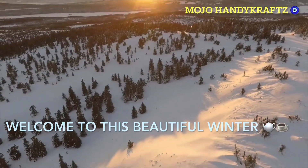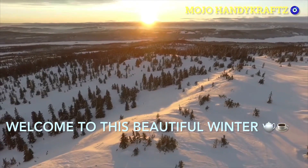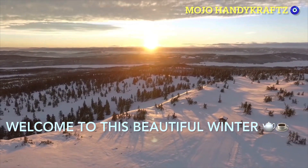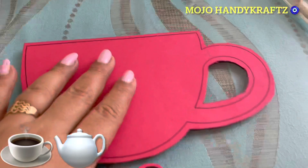Hey everyone, welcome to my channel! It's a cold cold morning and we're going to have hot hot chai. We are going to make something really really very interesting, and that is a kettle and a cup. Here in my templates you can find many online.